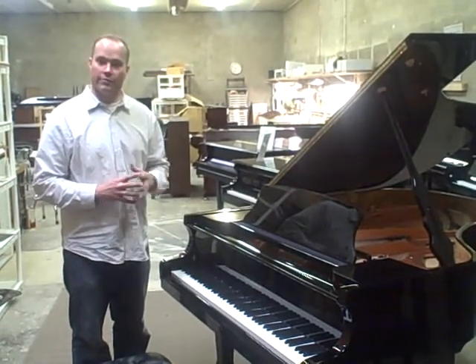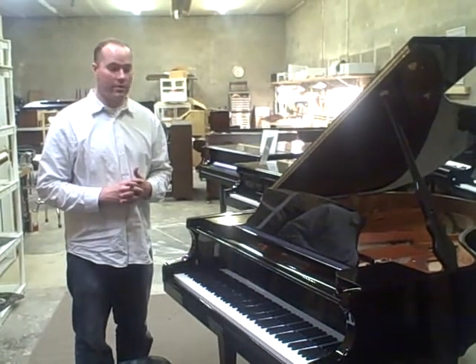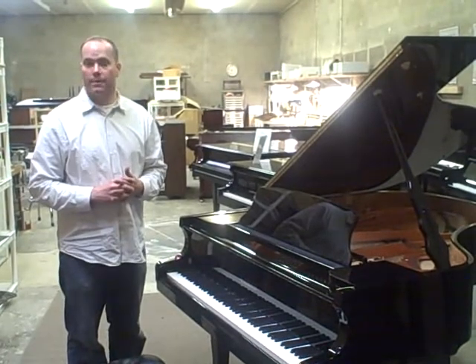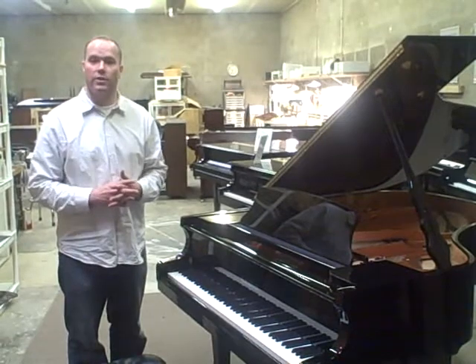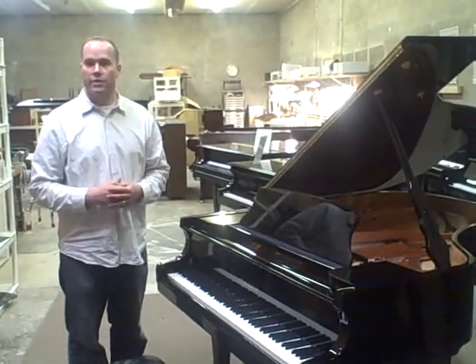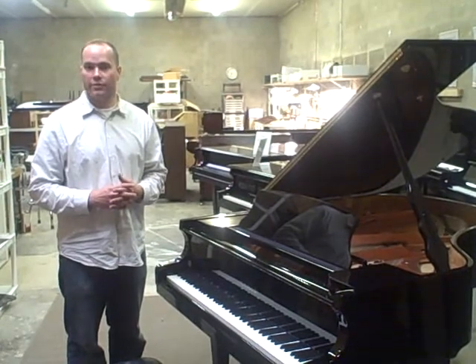The goal of Mr. Hailun Chen, who is the owner of Hailun, is to create the best piano coming out of Asia, and in my opinion he has done it. I would encourage anybody looking into this to look at pianoworld.com, read as much as you can about it, check it out, see what people are saying. Musicians, technicians alike — it's just getting excellent reviews.